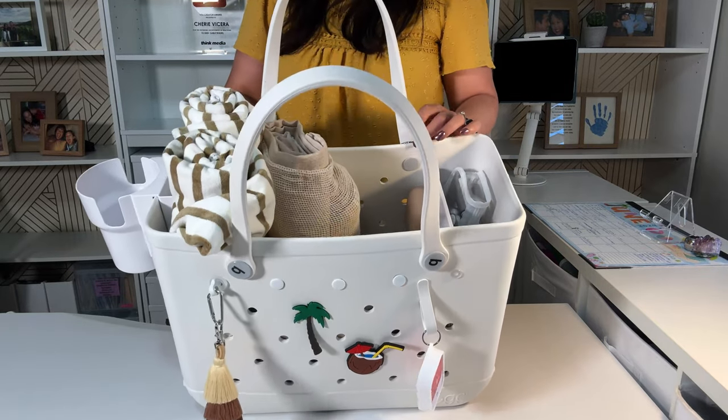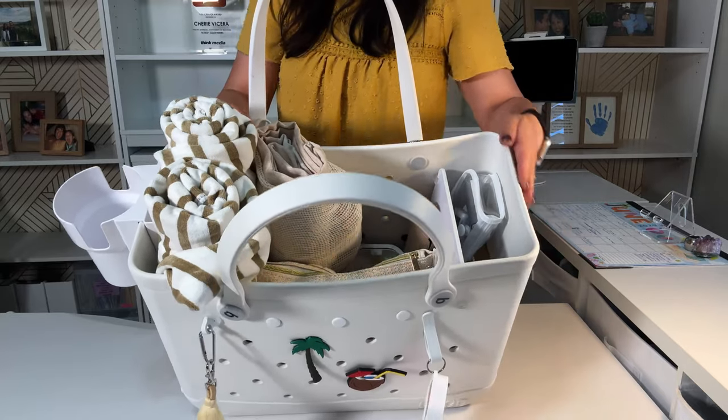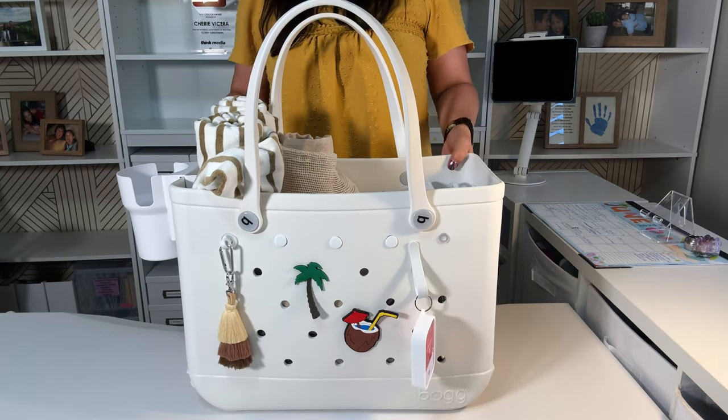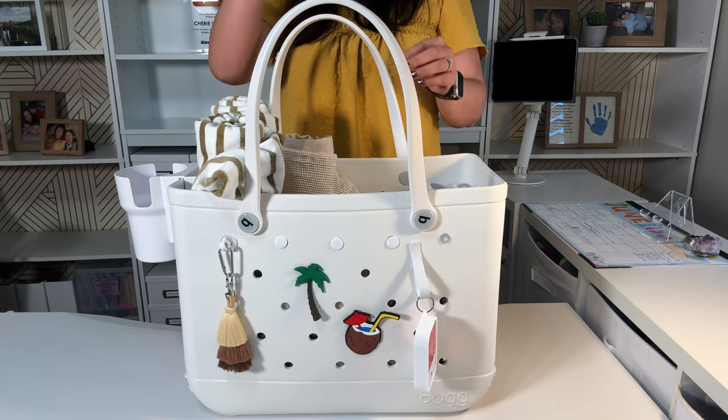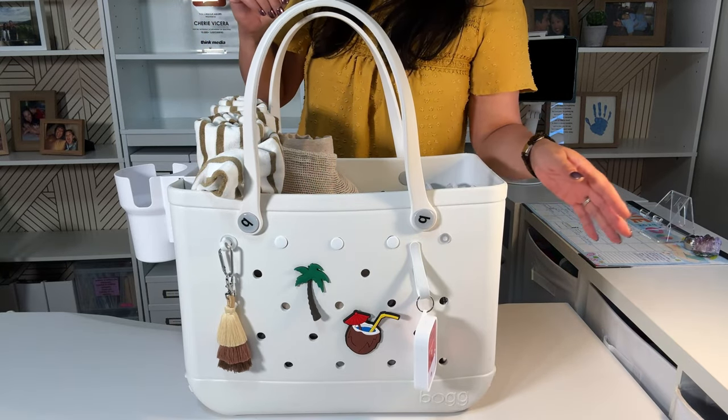I do love the Bog bag because it is rectangular, and for me that's just more of how I think. It may not be your preference, but get a beach bag that you like, whatever color you want.